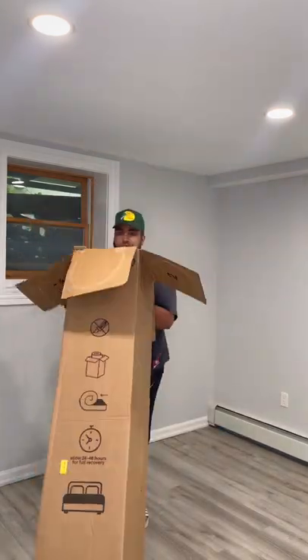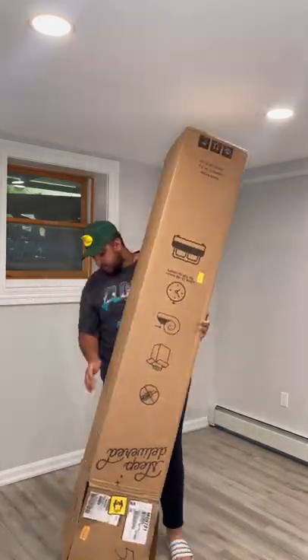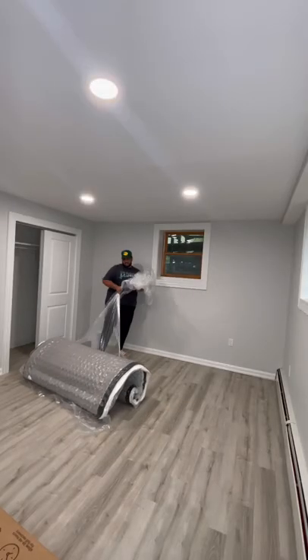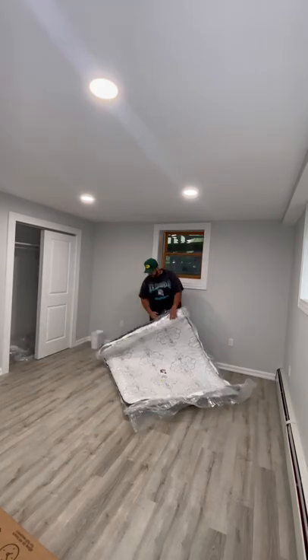This is probably one of the most difficult unboxings I've ever had to do in my life. I don't know how they fit this whole mattress in the box, but it was so compressed and so heavy. I finally got this burrito of a mattress out of the box — it literally felt like I was unwrapping a Chipotle burrito. The mattress does look a little flat, but it is compressed.